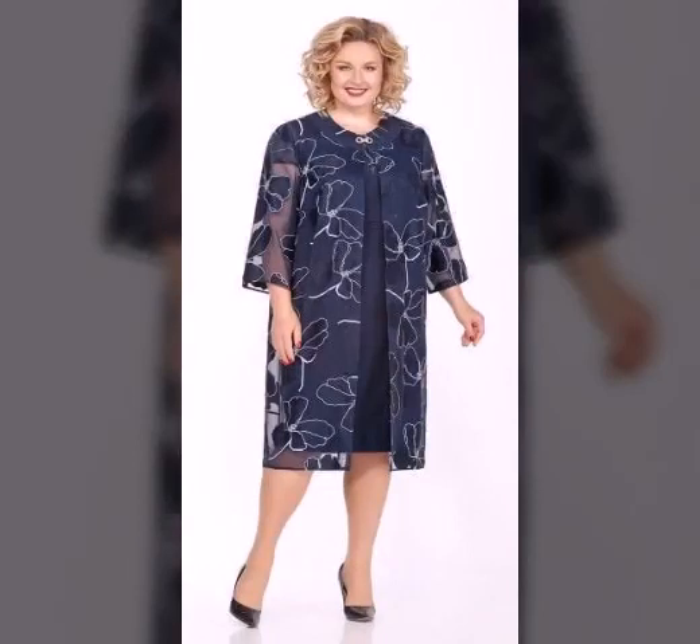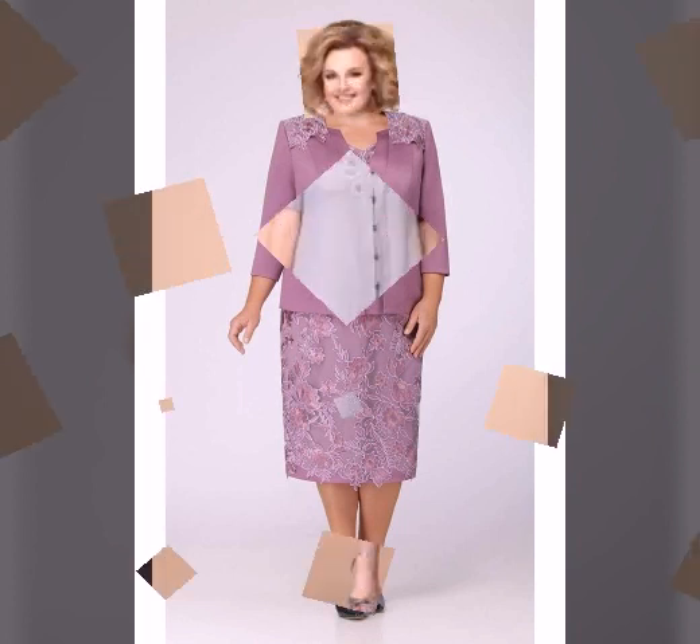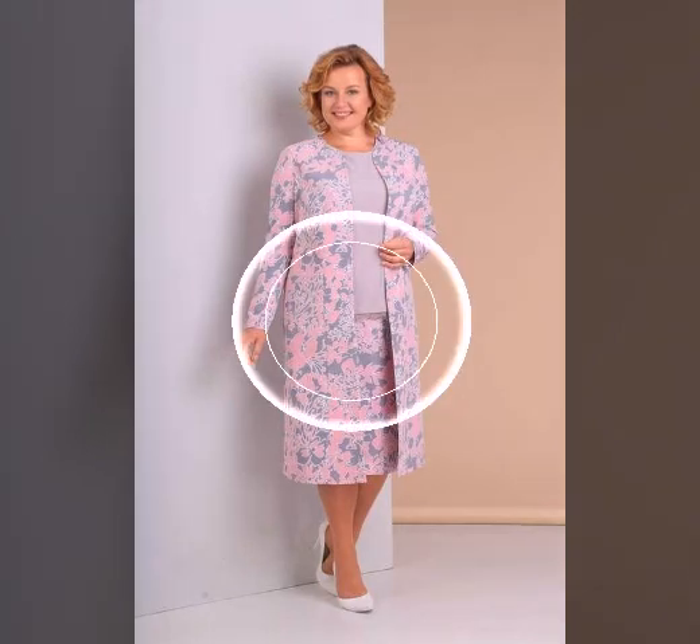Assalamu alaikum friends, welcome back to my channel. Today I'm going to take a look at a free crochet pattern.